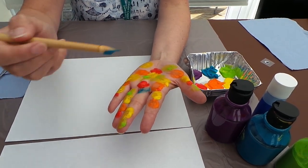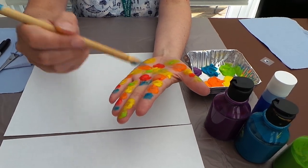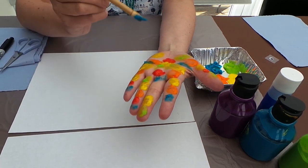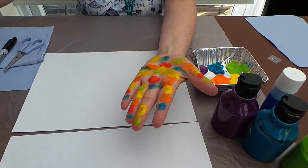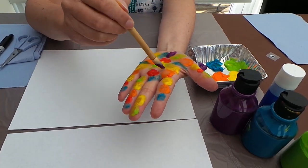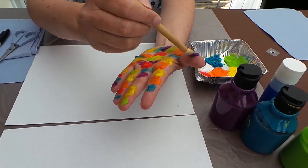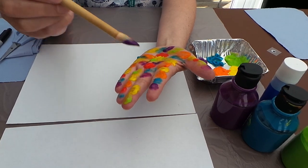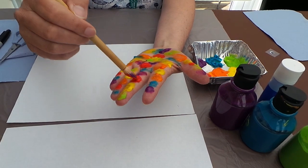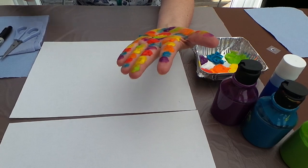If you haven't got all the different colours at home and you've only got a few, you can mix them together to create some new colours before you start. Then just keep going until your whole hand is covered.